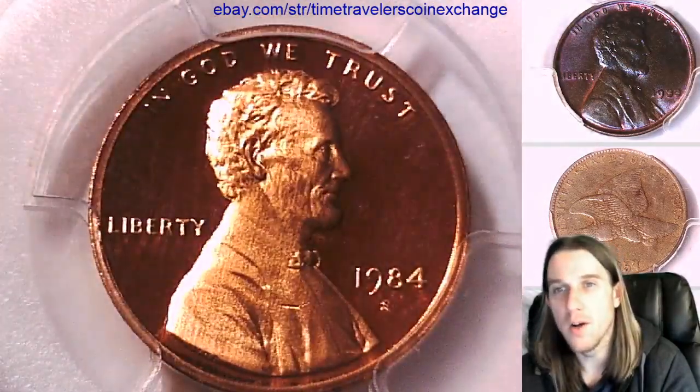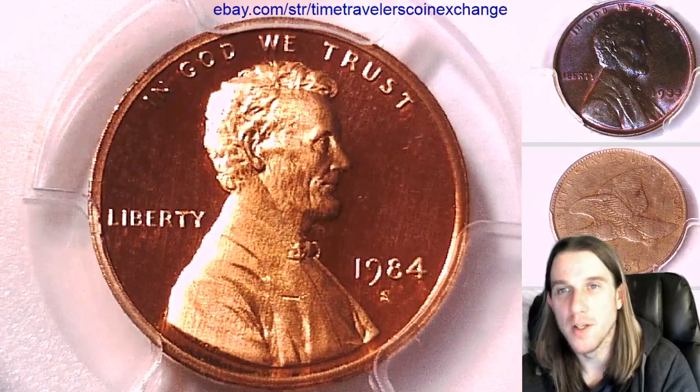Thanks so much for watching. I'll have another coin coming up for you guys soon. See you guys in the future.